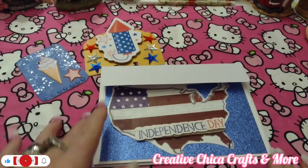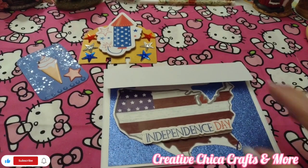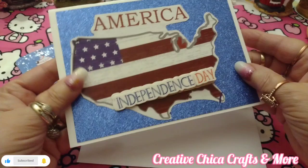Hey everybody, this is Tony at Creative Chica Crafts and More. Today is hashtag Fun Card Friday, hosted by me and Create with Cass. I made this cute little America Independence Day card.